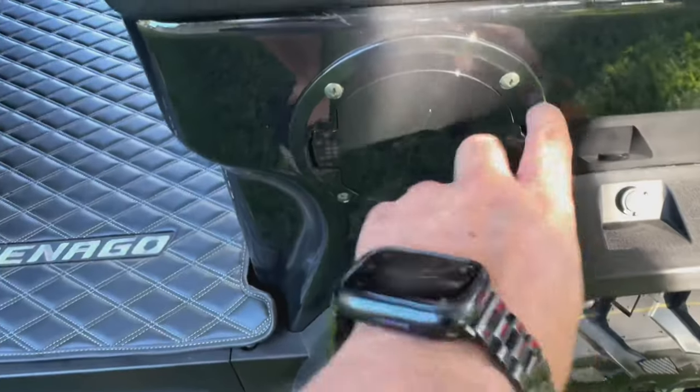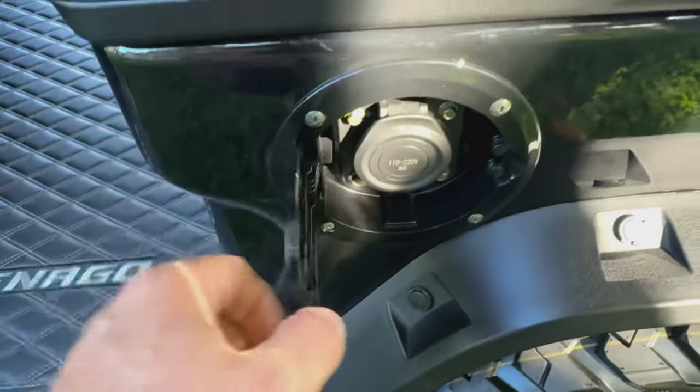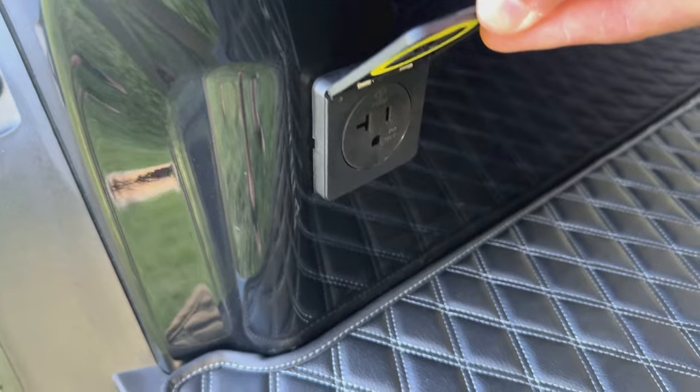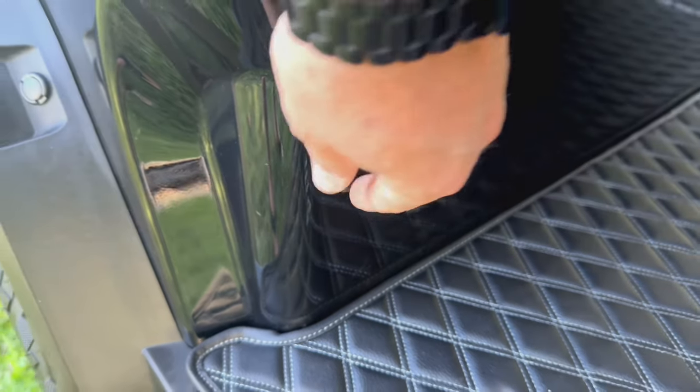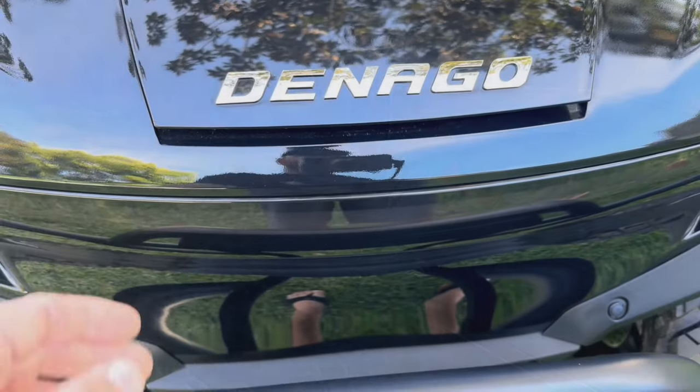The charger is nice because you just plug in one cable here and plug it into the wall — that's it. The charger is built into the cart. This is probably my favorite feature: it's got a 110 outlet on the passenger side and the rear, 2,000 watts. You can put your TV on there — we watch some football, which is great.